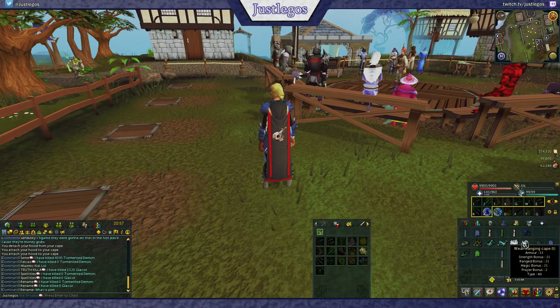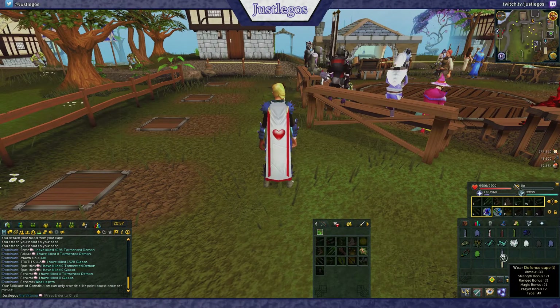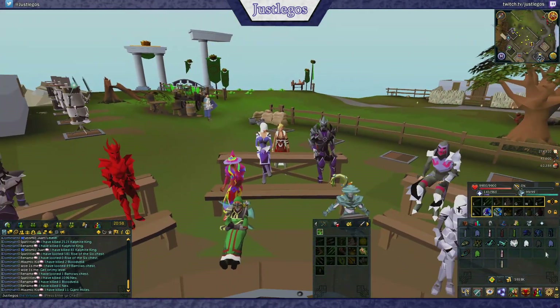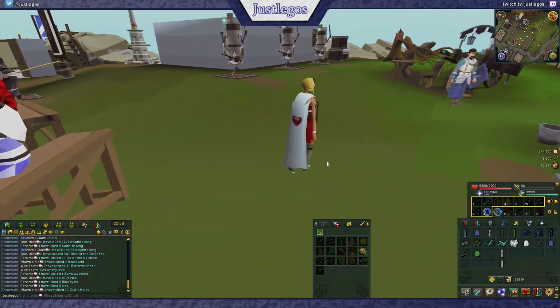Here I'm showing you the capes I own. Most of them are unhooded because I don't have the hoods from previously, but once again you can simply right-click and click use on it. And here we are in minimum detail settings.